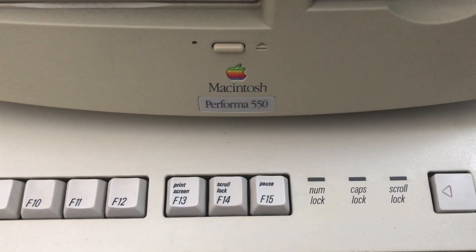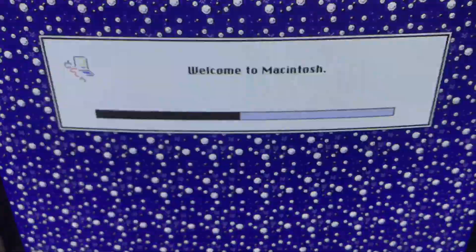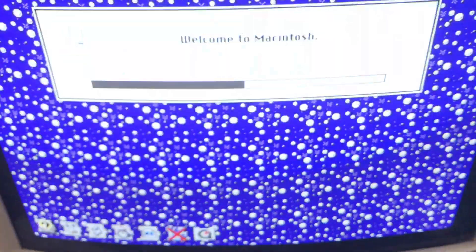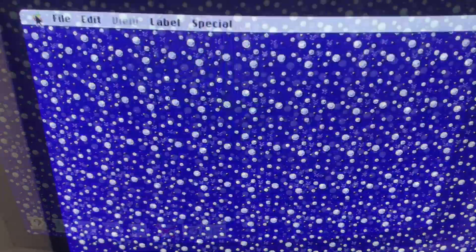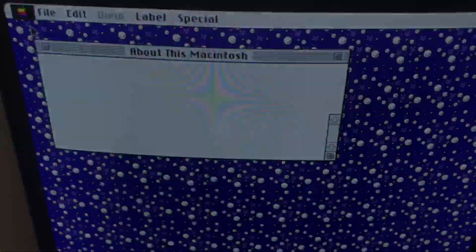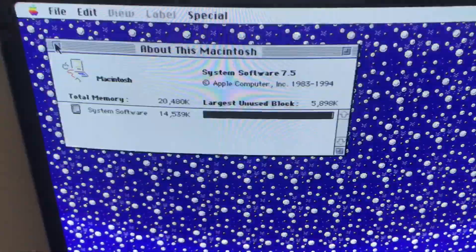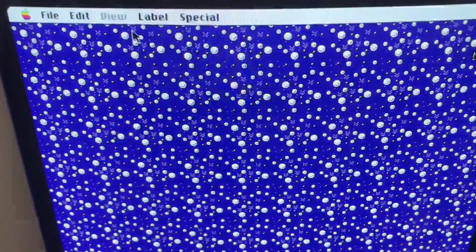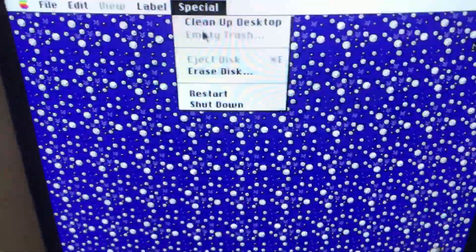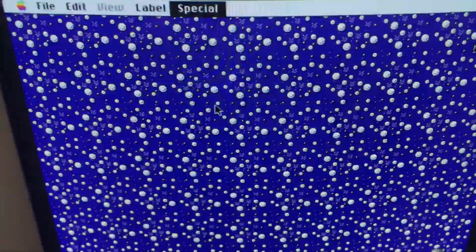Looks like we're all good to go. It's working perfectly — we have a restored Performa 550. I hope this helps you all with tackling your own recapping projects. It's not as hard as it might seem. Thank you for watching. If you have any feedback, please post it in the comments or let me know.